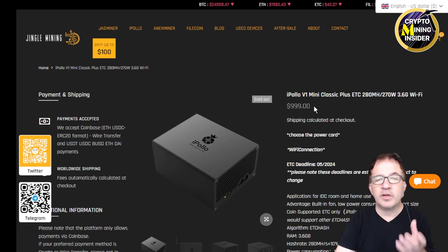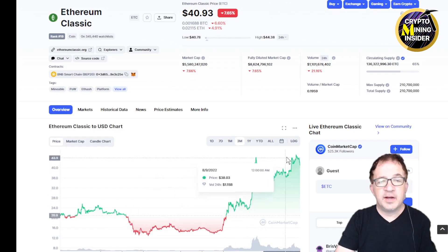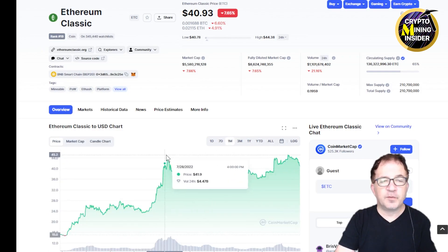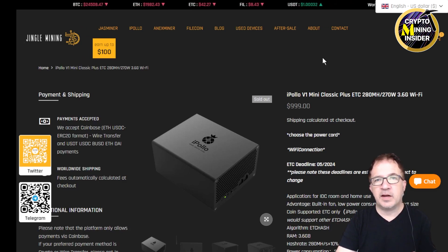This unit is only $999 right now, though it's currently showing as sold out on Jingle Mining — probably because of the recent surge in Ethereum Classic. ETC is up quite a bit, almost 3x'd in the past month alone: from $14.72 on July 14th up to $40.93, even peaking momentarily at $44 to $45. That probably explains why a lot of people jumped on this deal to buy this miner, because it's basically a little money printing machine — mining 280 mega hash using only 270 watts. For people in areas with very high electricity rates, you could still be very competitive with a miner like this.